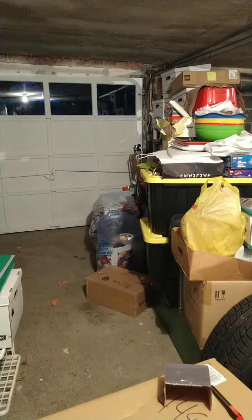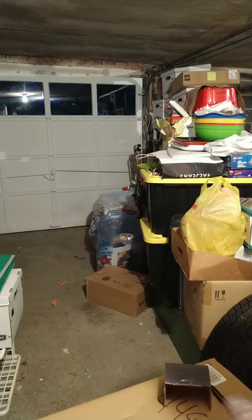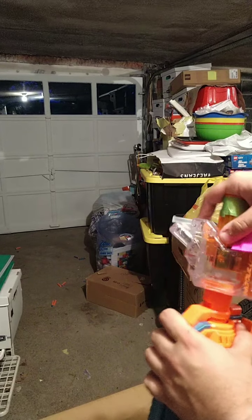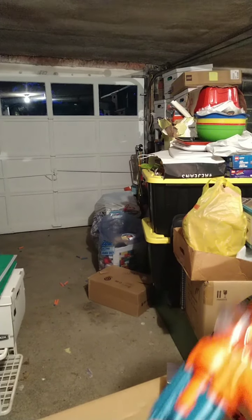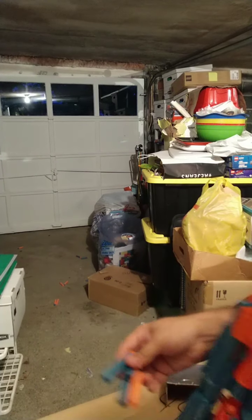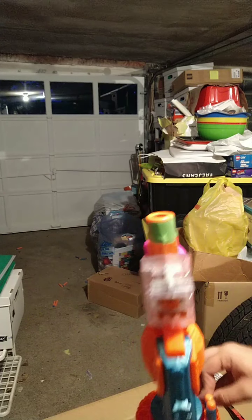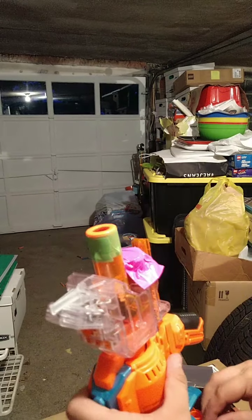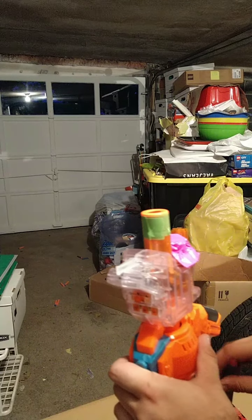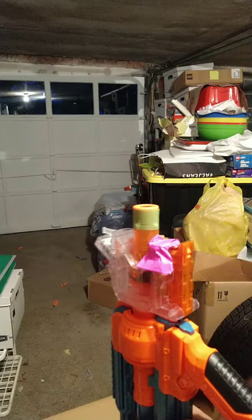Now we're going to test this out with the Chrono Barrel so we'll see how it performs. I hope you have your calculators ready because I don't. I'm going to load this thing up again with 15 darts. As far as Elite darts new out of package — they seem fine, but they're not the most reliable or accurate things in the world.